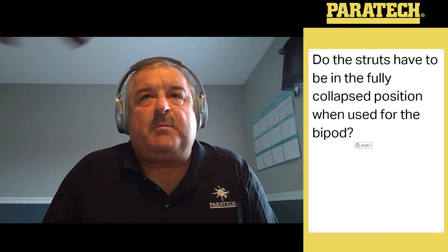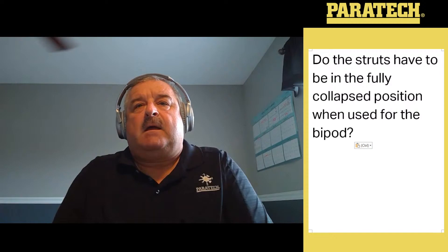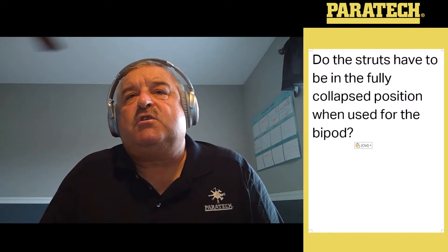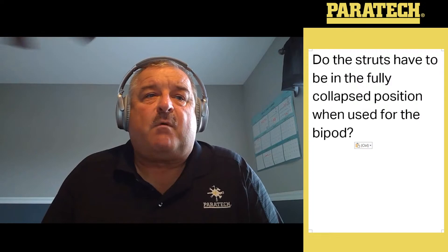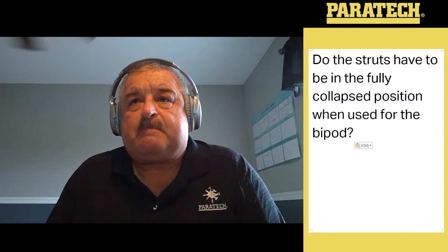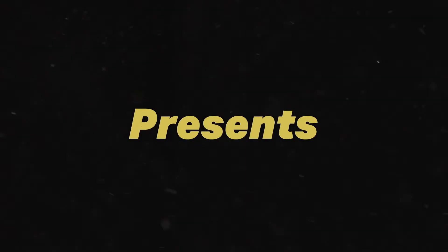Thank you for watching the webinar this morning. I hope you learned a little bit and taken something back. We did three or four different ways to lift the concrete block. The English Reeve is a great way to do it — you only need to utilize two grip points. As Michael says, you've got to be careful and make sure you have a long enough cable, and that the equipment you use is strong enough for the job. Thank you for watching — hope to see you on the next one. I believe the next webinar is the Shore and Support, not the Elevator Rescue. The Elevator Rescue is in four weeks. Thank you.